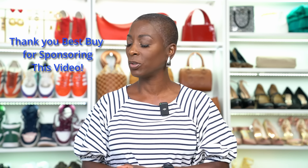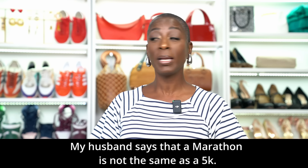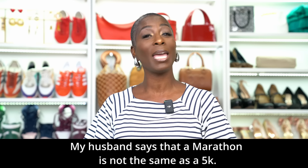This first life update is sponsored by Best Buy. I'd like to thank Best Buy for sponsoring this portion of the video. What does Best Buy have to do with this? Well, Shadia and I are training for a marathon — well, it's only a 5K, but we have to train.